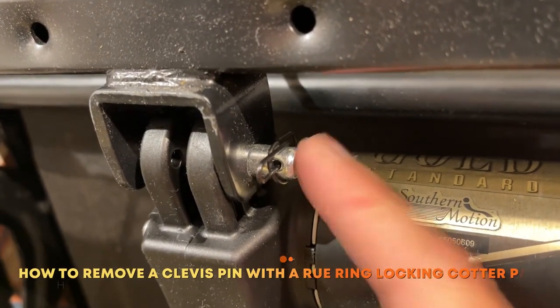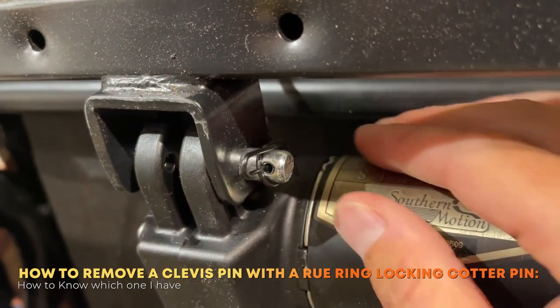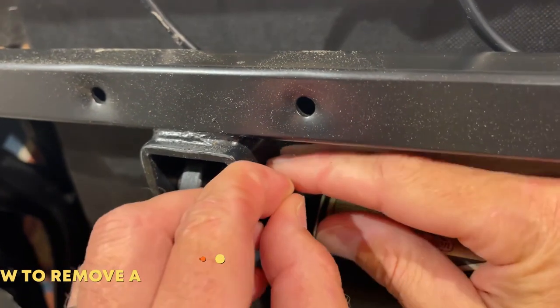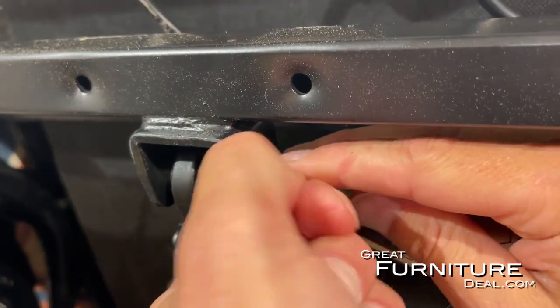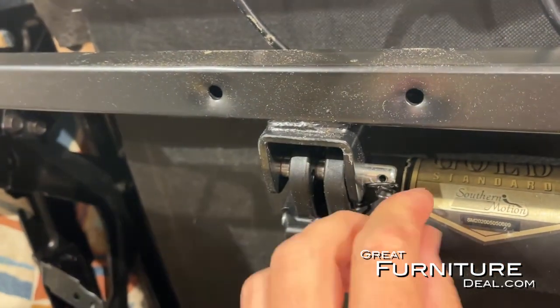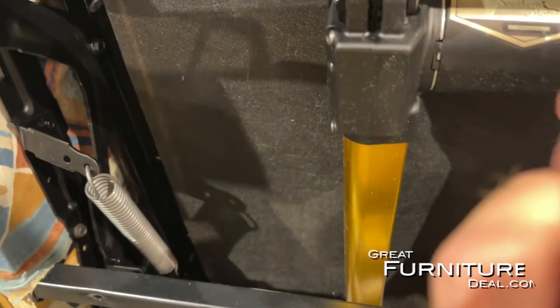Today we're going to talk about how to replace and take out this clevis pin right here, but this cotter pin is a little tricky. The way to do it is to come in from the side, pull it down to the side, and once you get it on its side like that, you can just pull it right out.